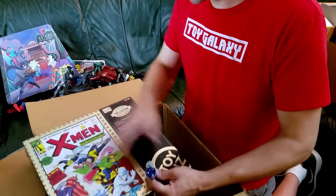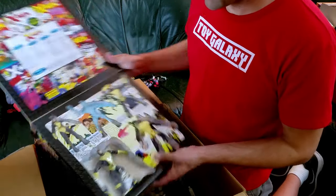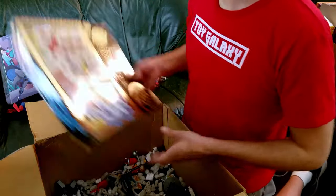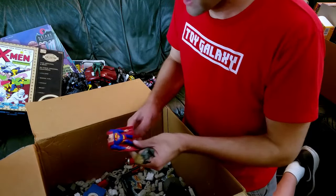Somebody's arm. We got a Toy Biz X-Men collector set — everybody's still in there, that's cool. This is one of the better X-Men sets. I know they recently did this set as Marvel Legends, but I didn't bother picking that one up — I didn't really like the way it looked, and it got a lot of bad reviews too. That's a good set.